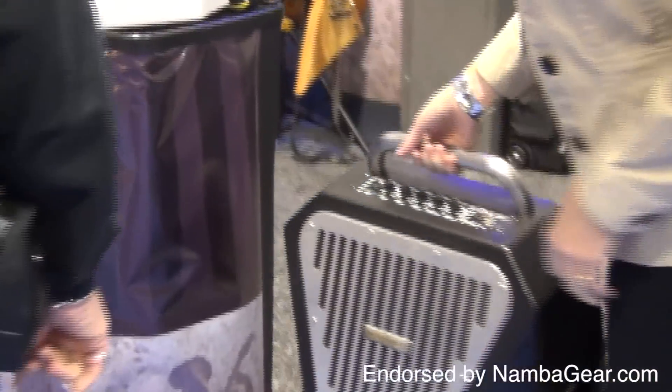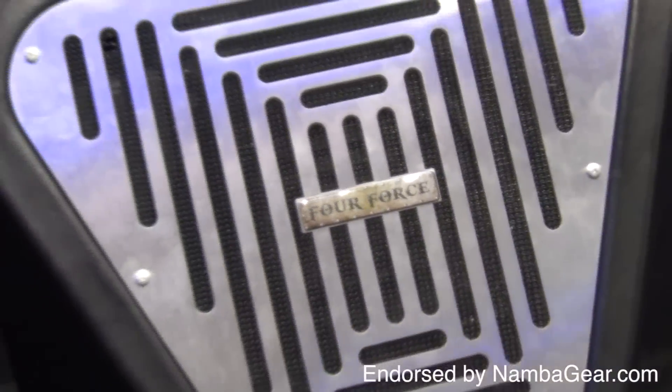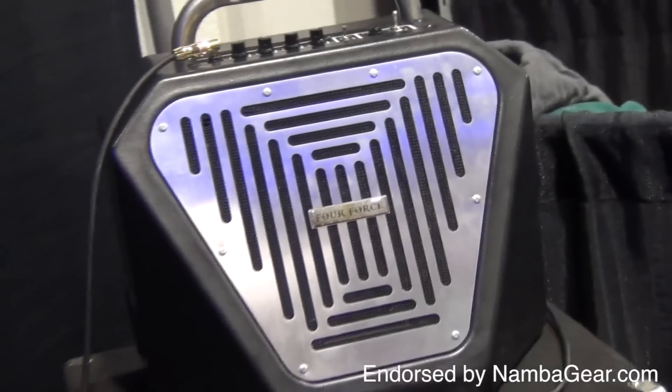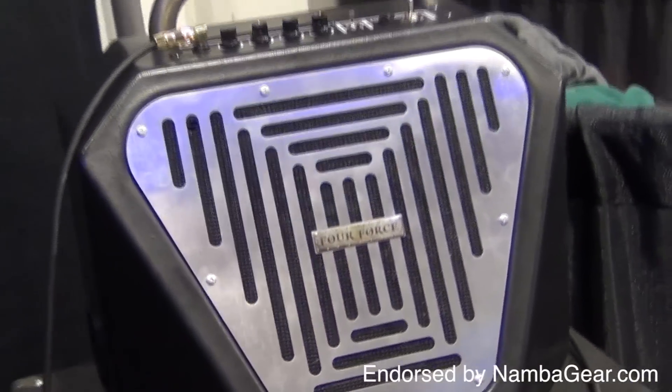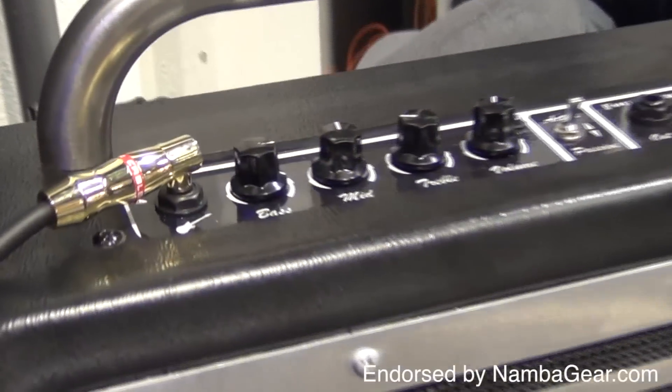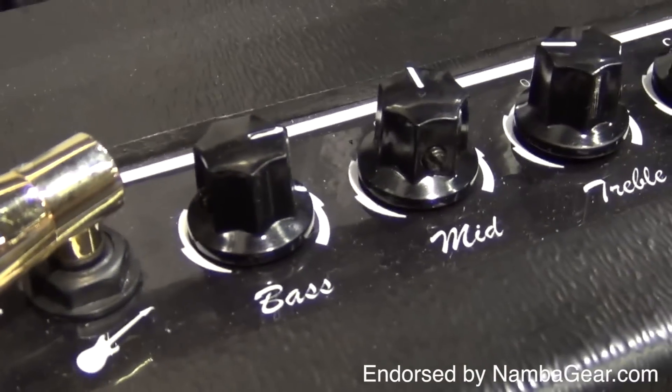While the line is quickly expanding, the small EM1 was initially the sole focus and identity of 4Force — a 5-watt combo amp with a 35-watt 10-inch speaker and a 3-band EQ, overdrive, and volume controls that can also power an extension cabinet for big volumes.